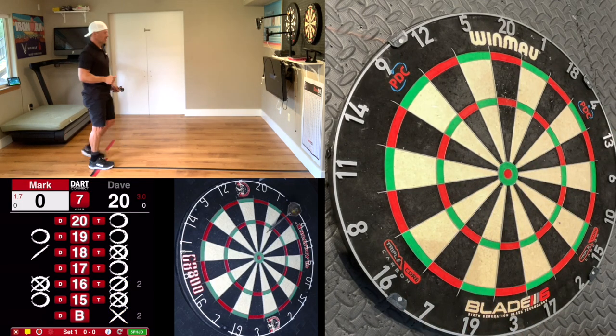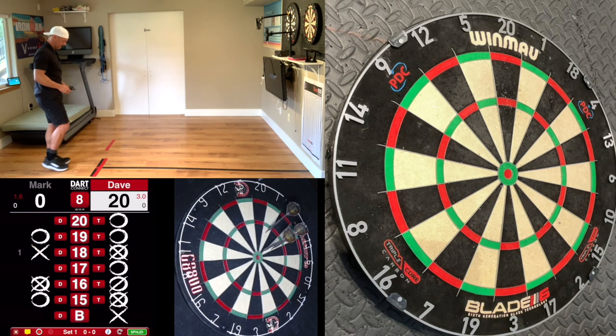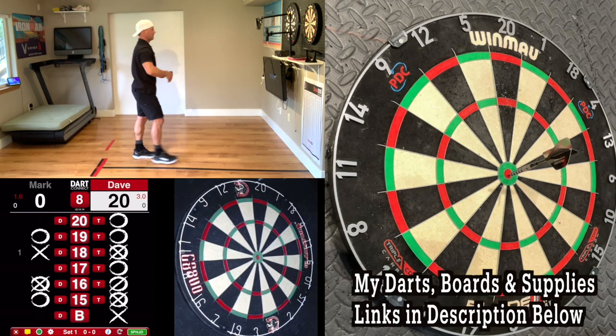I don't know if this is a five-leg cricket match or not. Look at that — nicely done.